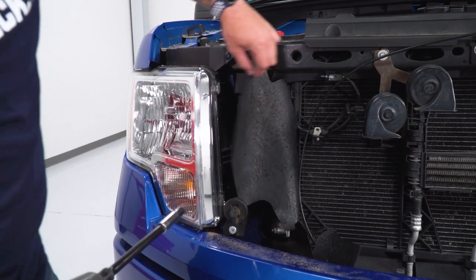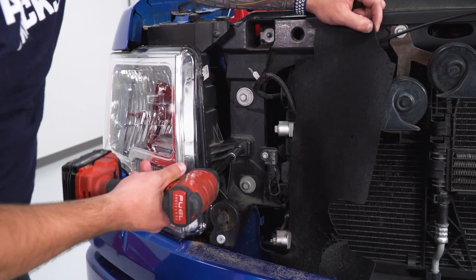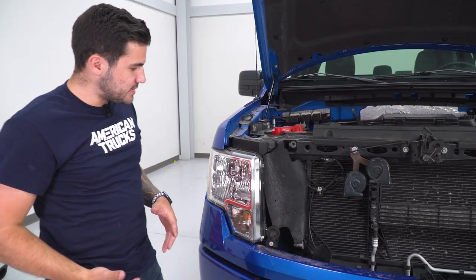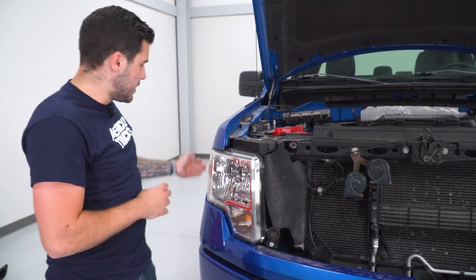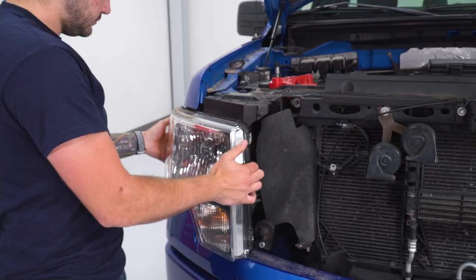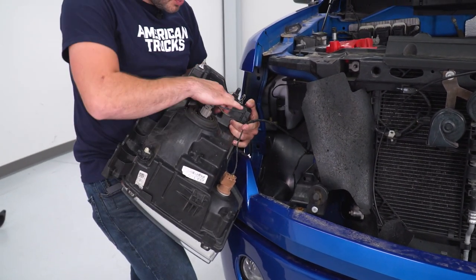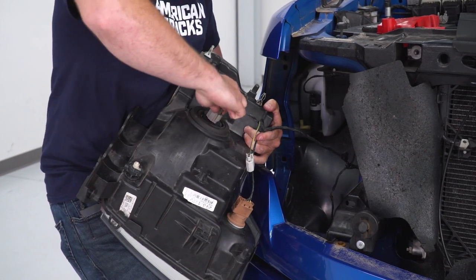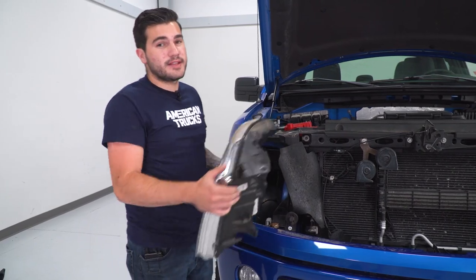With all three bolts out of the way — that's really all you have to remove — just pull straight back on the headlight. You might have to apply a little bit of force; there are some clips holding it in, but pull straight back and it'll come out. From there, just pinch and disconnect those factory harnesses from the bulbs, then set the factory headlight aside.